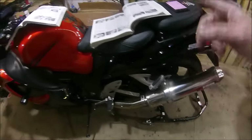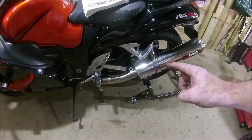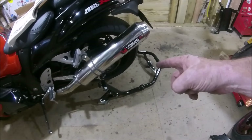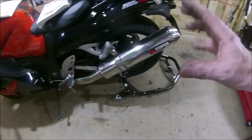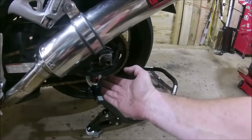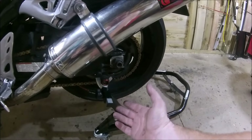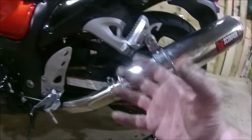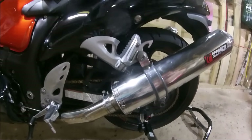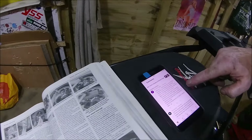The other thing Thomas mentioned: the workshop manual says pre-2008 Bandits, put it on the side stand to adjust the chain, whereas 2008 onwards they say put it on the paddock stand. What difference does that make? Whether the wheel is on the floor or the paddock stand is holding it up by the bobbins, it's supported pretty much the same way with the same compression on the suspension, isn't it?